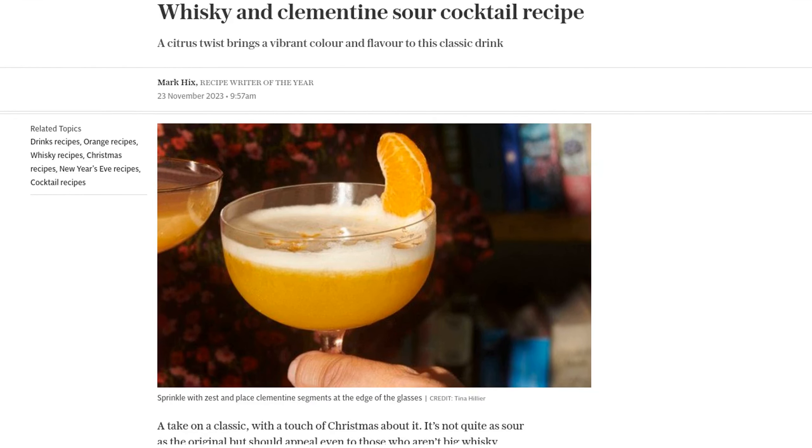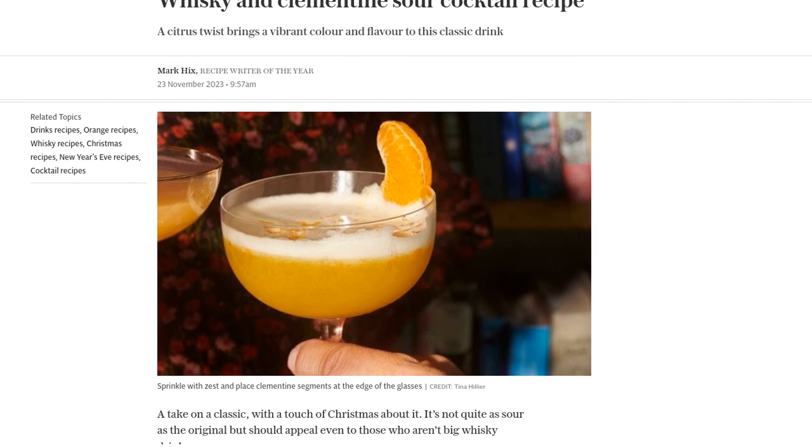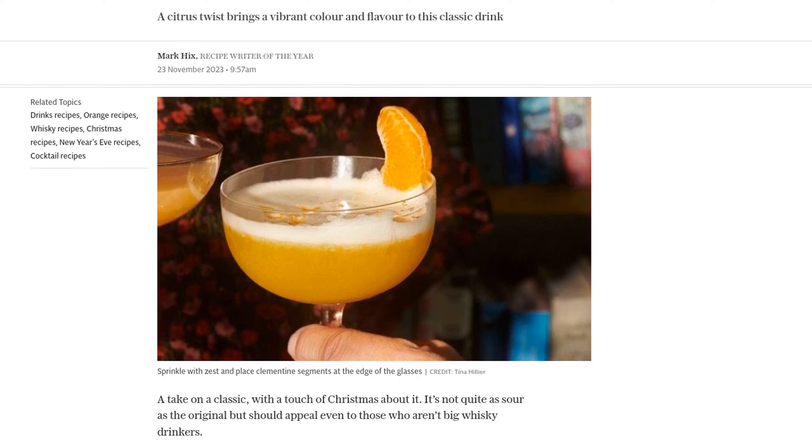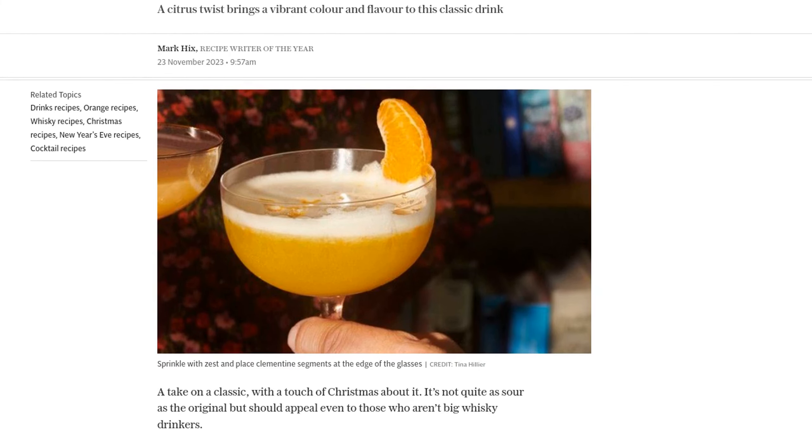But first, let me introduce you to the mastermind behind this delicious concoction, Mark Hicks, the Recipe Writer of the Year. With his expertise, we know we're in for a treat.